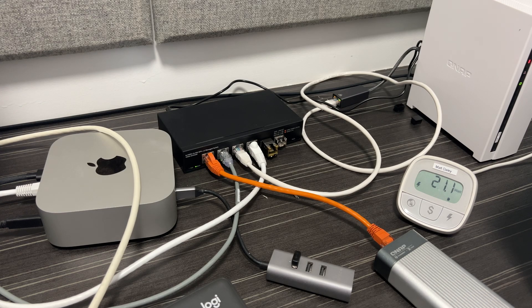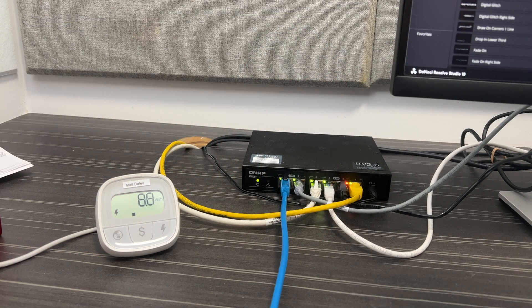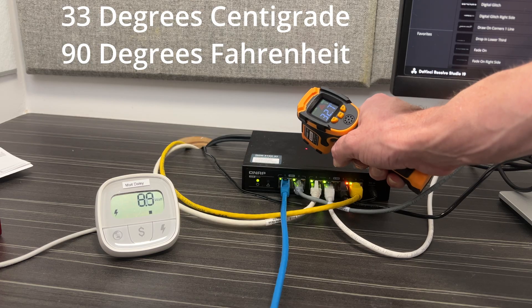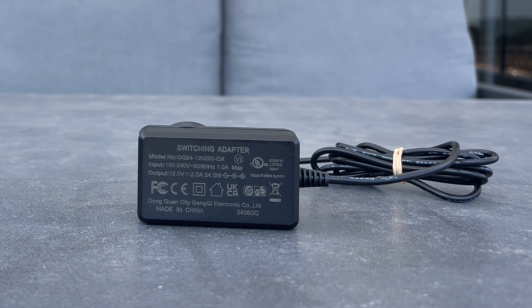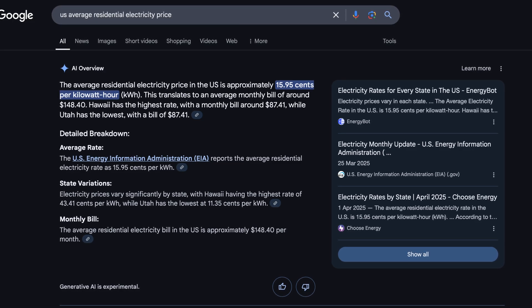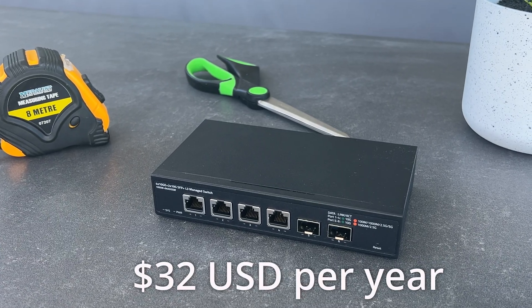The case gets reasonably warm but not dangerously so — I measured it at 48 degrees with six devices plugged in, which is warm to the touch but not outrageous. For comparison, my QNAP with two 10 gigabit ports and four 2.5 gigabit ports isn't even warm to the touch when all ports are in use. The device comes with a 24-watt power brick, which seems perfectly sized. Using the average US residential power price for 2025 of 16 cents per kilowatt hour, running the switch full-time with all ports connected at roughly 23 watts will cost about $32 a year.